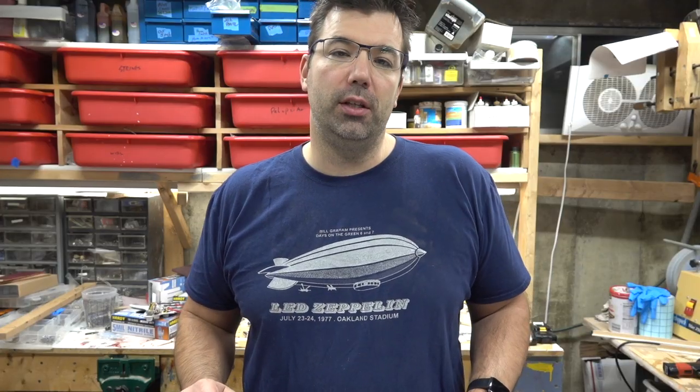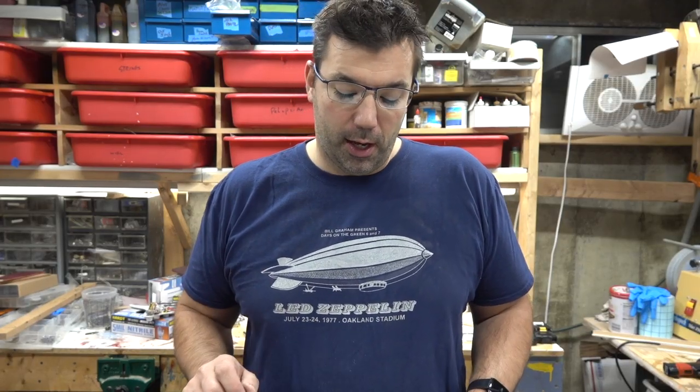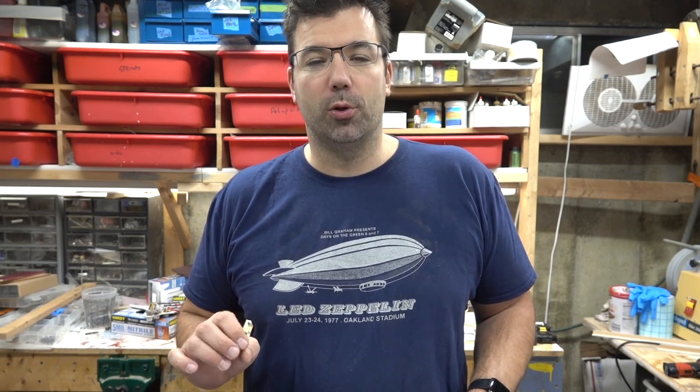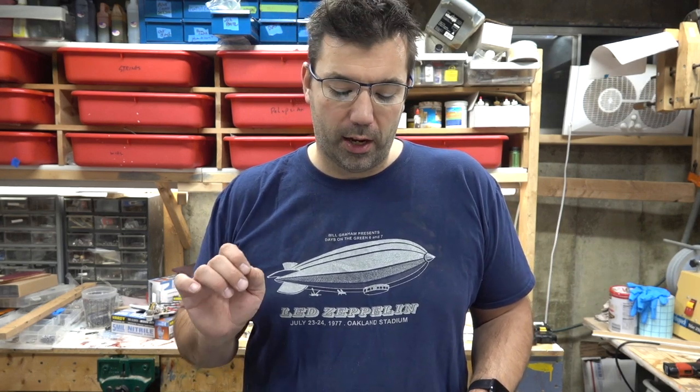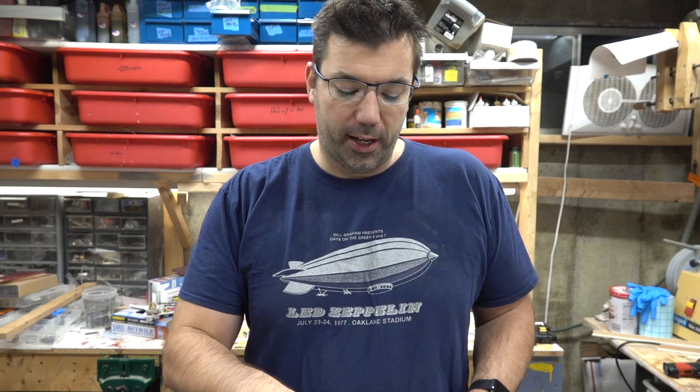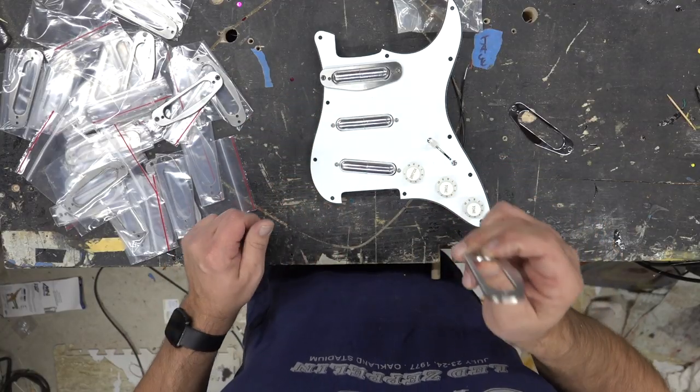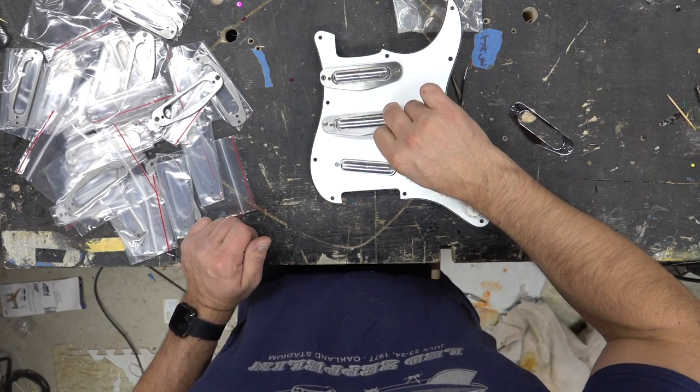They match up to the pickup perfectly, and it's one of those things you can drop in and route. The lipstick pickups require just a little bit more room, but they've got such a unique tone and setup that I definitely had to do this right. So instead of doing it wrong and making these out of plastic, I went ahead and got a bunch of these made. You can see the link below.